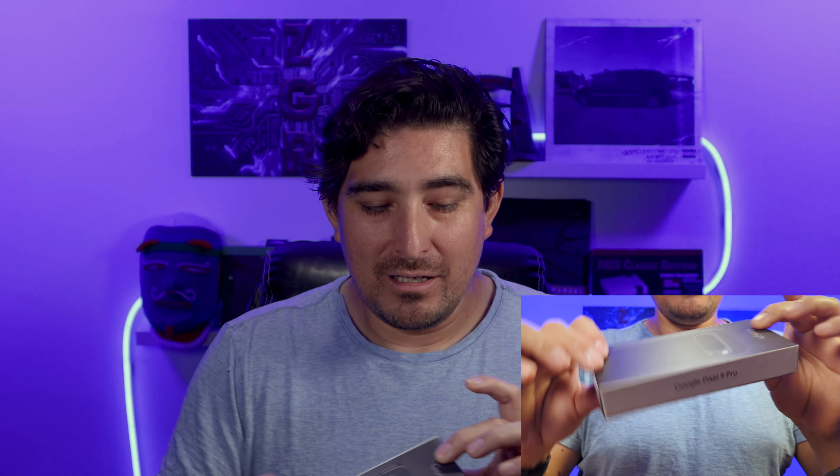As you can see, this is a really, really thin package — a lot thinner than previous phones. It's incredible how thin that box is. I wasn't expecting something so thin to come in the mail, so that's what we have here.